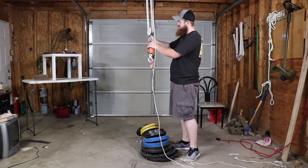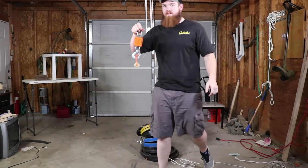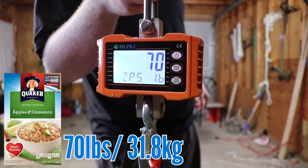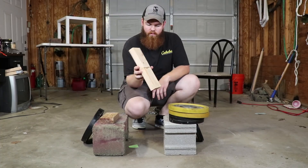Not that much, but still pretty impressive — 70 pounds. Now we're moving on to testing our 2x4s.